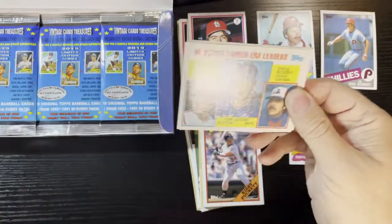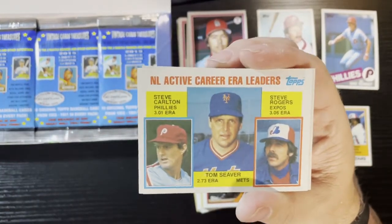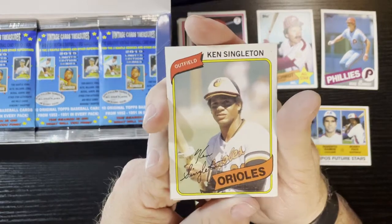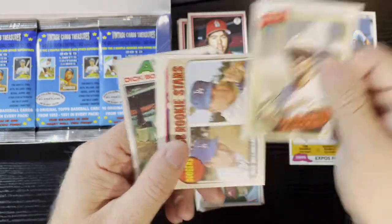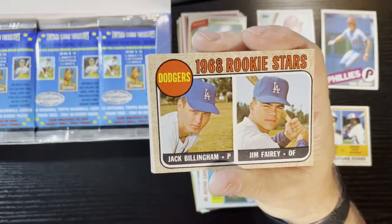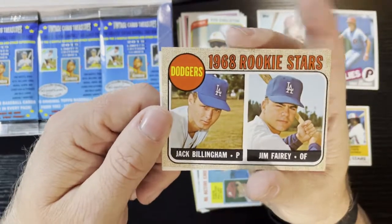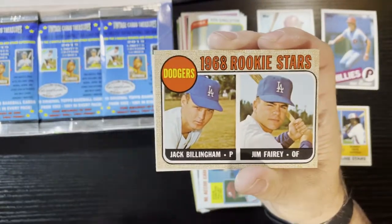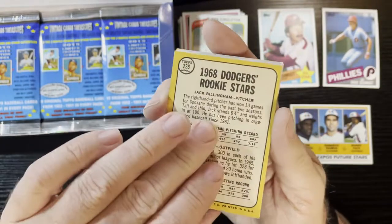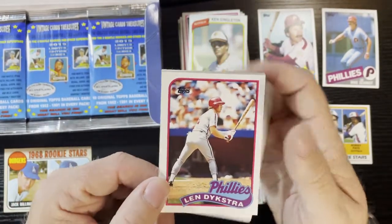Pack five starting out with a 1983 NL Active Leaders of Steve Carlton, Tom Seaver, and Steve Rogers — very nice. Up next 1980 Ken Singleton from the Baltimore Orioles, and hey, our first '60s card — a 1968 Dodgers Rookie of Jack Billingham and Jim Fairey. A little off-centered but corners are in great shape. First card from the '60s and it's a Dodgers Rookie Star — we'll put that right there.